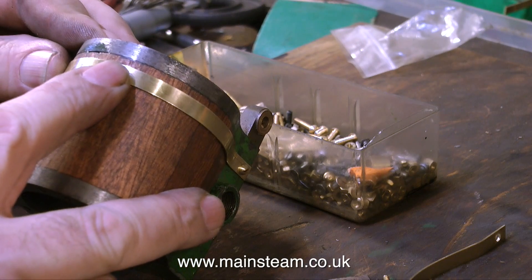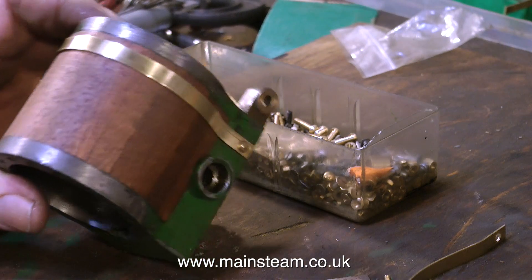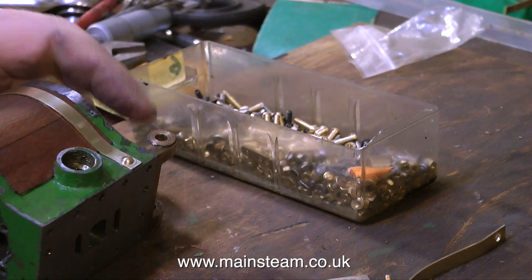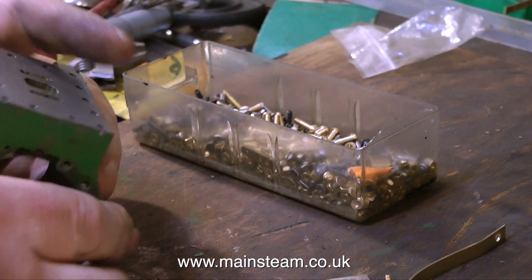When I drilled the holes in the boiler banding, I drilled them slightly oversized for 6BA, so there is a little bit of longitudinal adjustment available. This adjustment, combined with being able to bend the band wherever needed, plus the fact that more varnish will be applied to the cylinder — the band will stick to this varnish and remain in one position permanently.